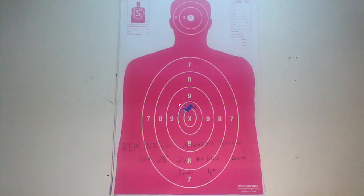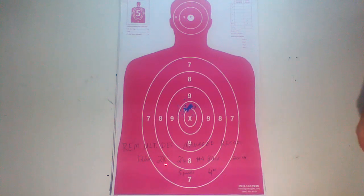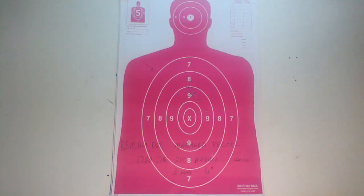So at 5 yards, it's basically just one big hole — about 4 inches edge to edge. This does have pretty low felt recoil. I shot this after shooting some 3 inch buckshot, and it's definitely a big difference. I think most normal number 4 is 27 pellets, so they've lowered the number of pellets and dropped the velocity a little bit to make the recoil more manageable.